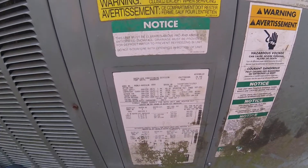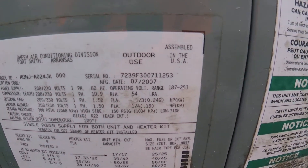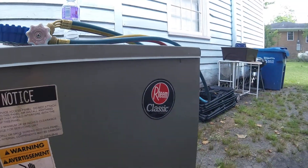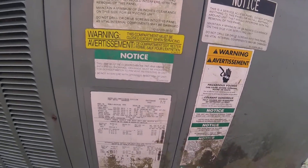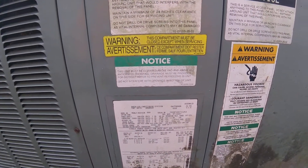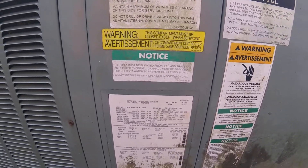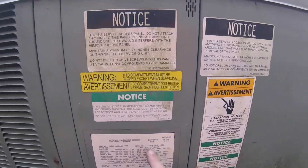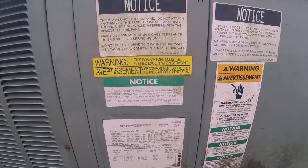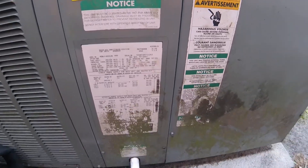Before getting started, here's the model and serial number. This is a good old Rheem classic — they said it's not cooling. They had somebody else come out here and they said it's the TXV, so we're going to go with that and see if they're right or not, and if not we'll look at something else. This looks like a July 2007 model, which makes it almost 10 years old.